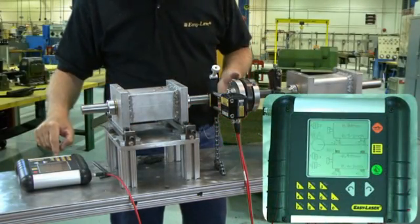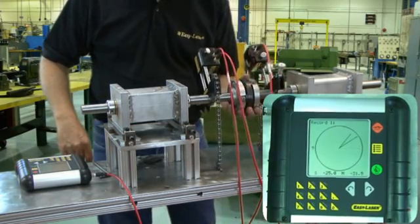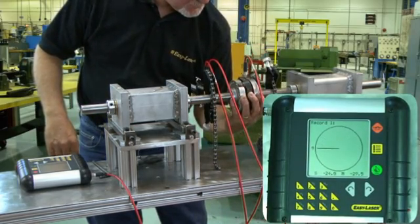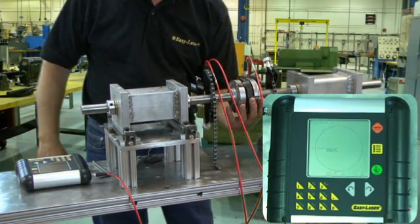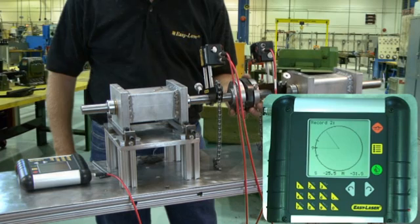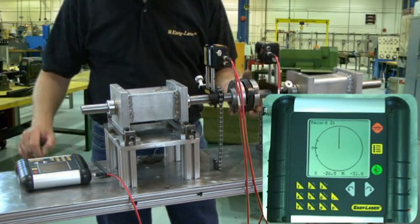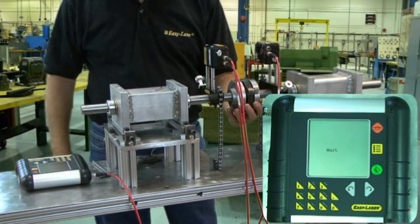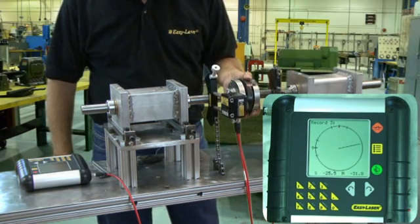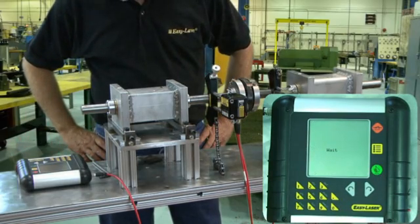After we make our corrections, we will try and re-measure. Let's take a full sweep because we are not restricted. We will start at 9 o'clock and record a measurement, then at 12 o'clock, and lastly at 3 o'clock. Take your time — the goal is accuracy, not speed.